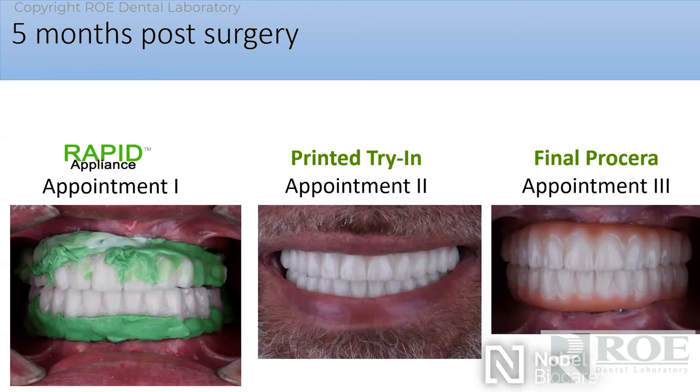Here's the first appointment at the restorative part: seat the rapids or reline the long-term prosthetic, do bite registration and equilibration, and send it to us. The second appointment is a try-in. Dr. Kiefer adds a little bit of pink to these try-ins, so they're just beautiful.